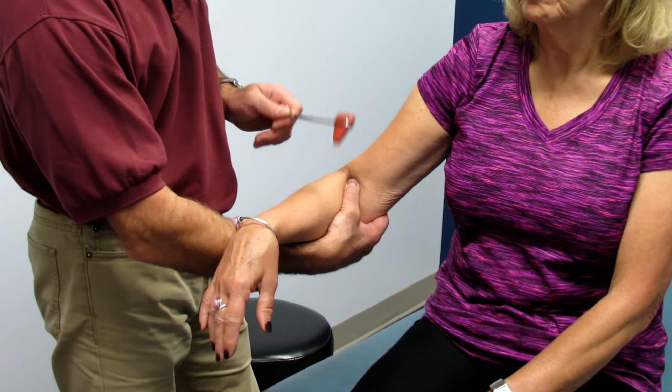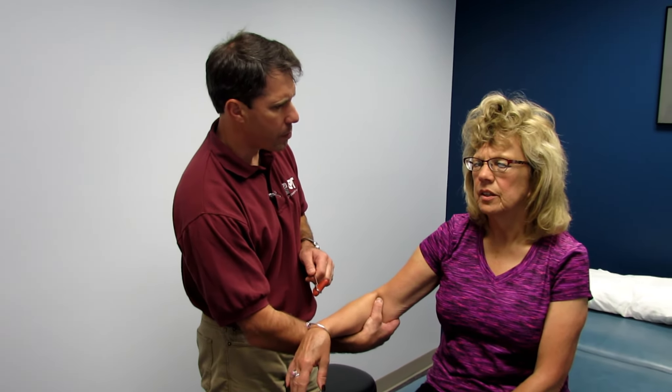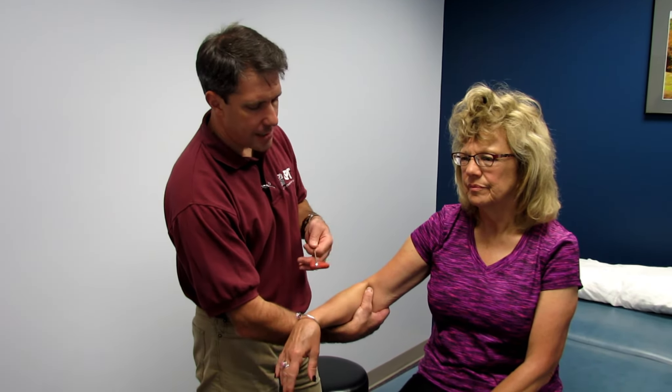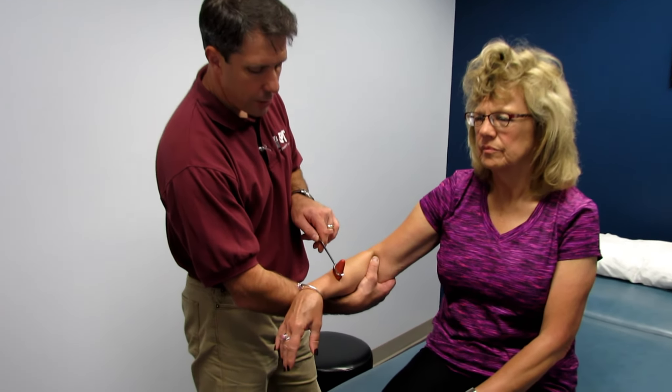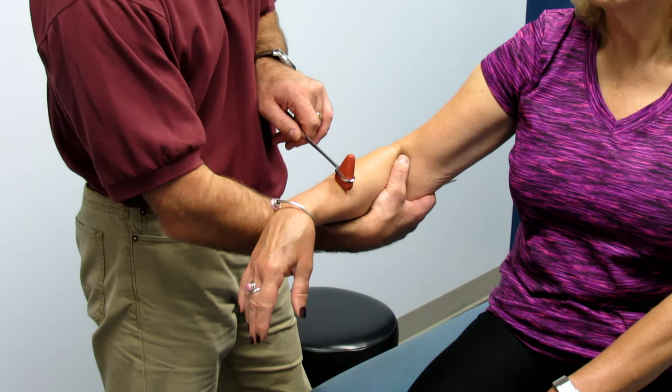She is hyperreflexive. She has had cervical spine surgery about 18 months ago, and she has the same hyperreflexia on both sides. Now we're going to do C6, brachioradialis, and there's our reflex right there.